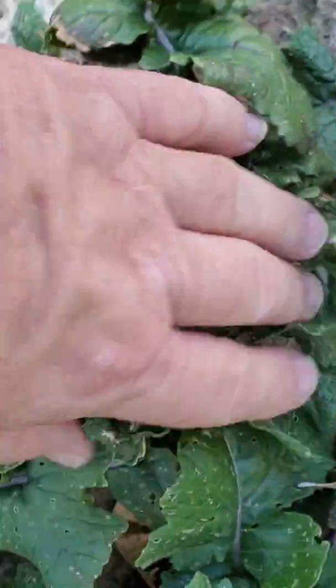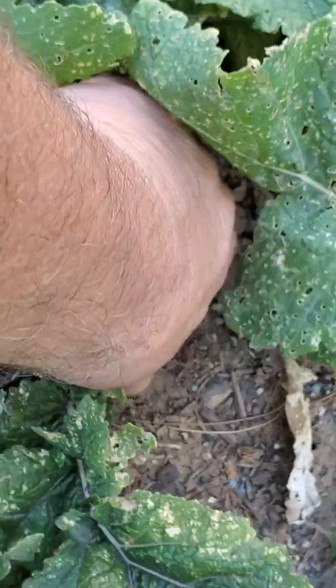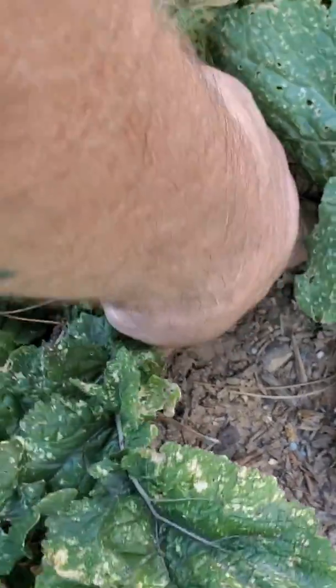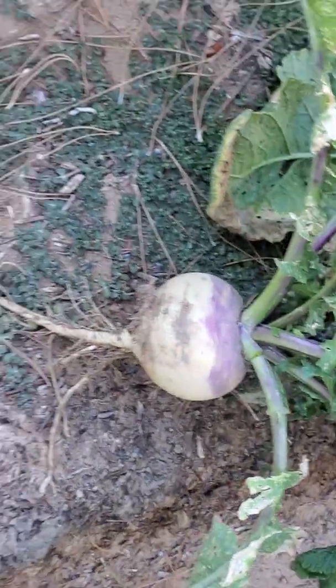So we're going to pick it. Look at all that. What a shame — you put so much into it, and maybe you're going to pick it out of the ground. I've got so many others. There's a couple more like this, but we're going to pick this one. There we go. Turnip.